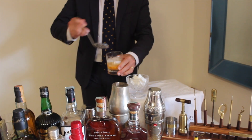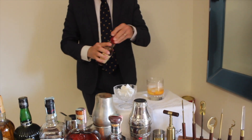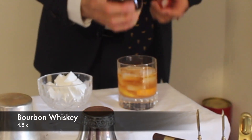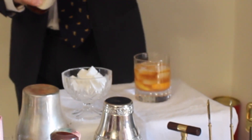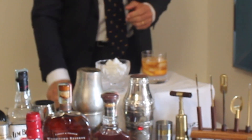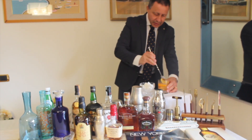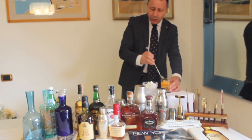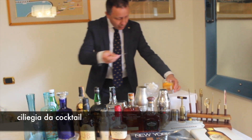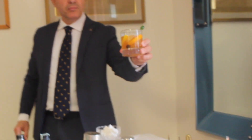Con un piano di ghiaccio. Mettiamo un bourbon straight whisky, 4,5 cl. Con il tempo vedrete che conoscerete i whisky e saprete scegliere il vostro preferito. Una ciliegia da cocktail si lascia e l'Old Fashioned è pronto.